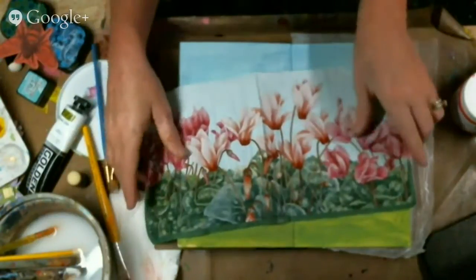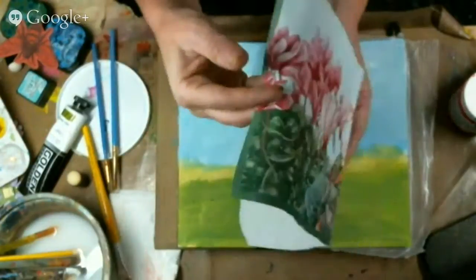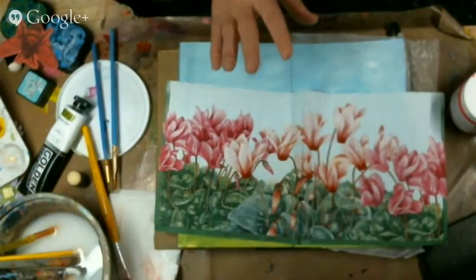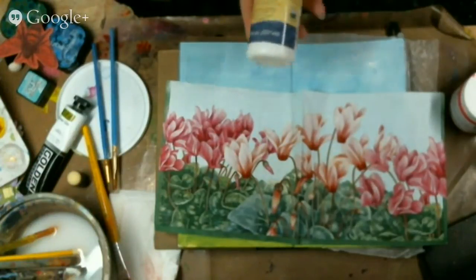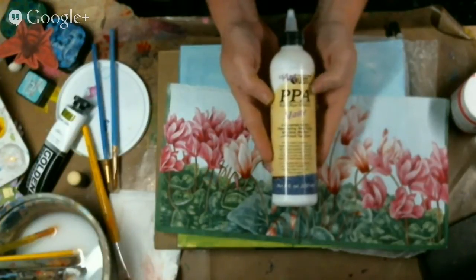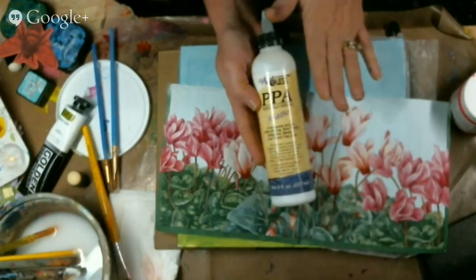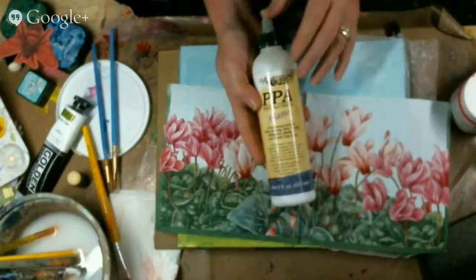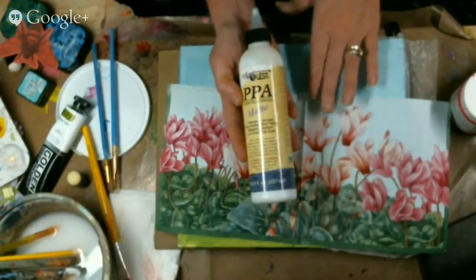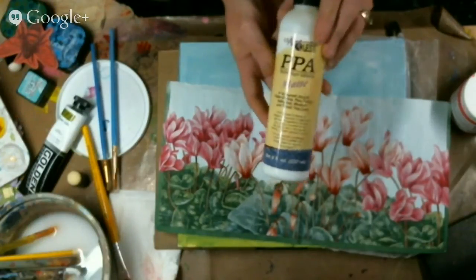This napkin happens to be quite a large one — it takes the whole bottom, you know how they're in fourths. So I actually got another one of these out of this. Now when you're working with napkins, a couple things that I strongly suggest: the PPA is a must. You want to get PPA to do this technique.